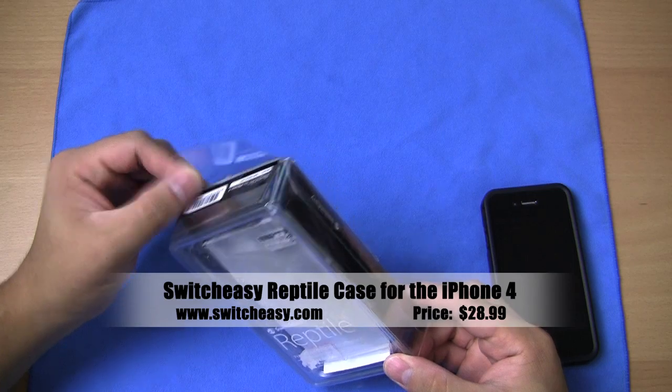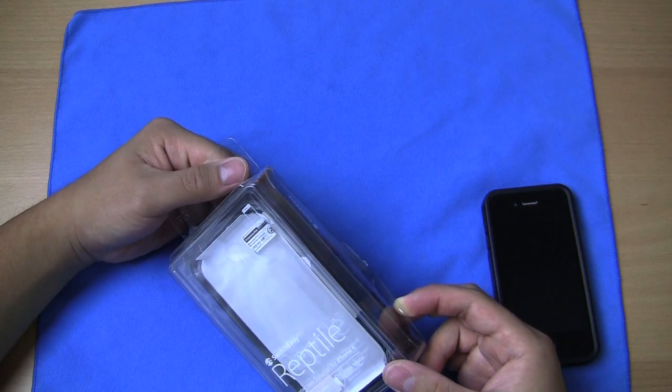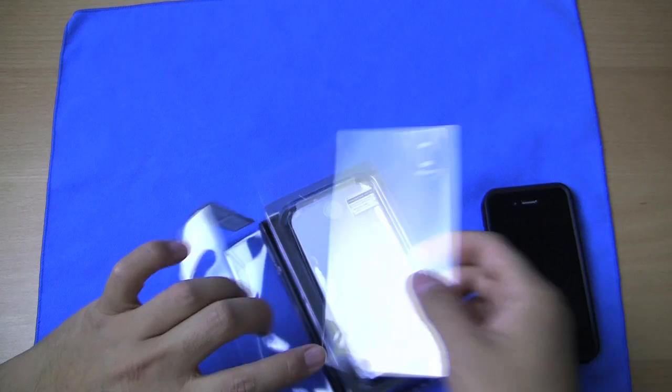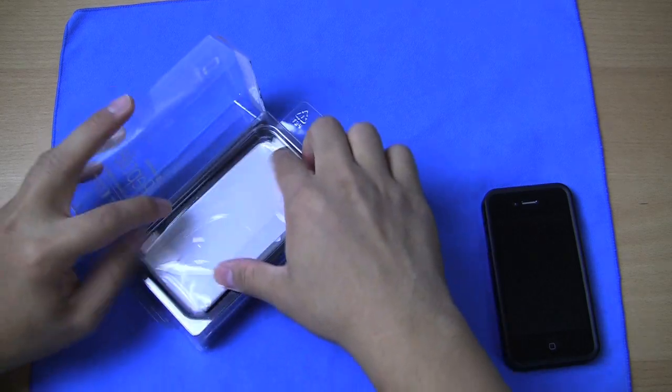They are using this new packaging. I'm not sure if I'm a huge fan of this. I actually like the older packaging that they had — it was much easier to open and just a lot more simple. This packaging is kind of excessive for me. They have this excess plastic that has the title and name of the case.